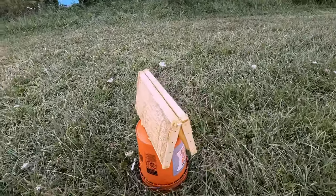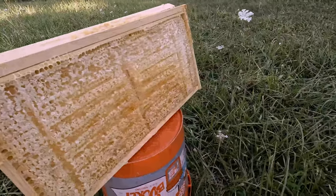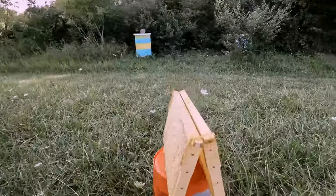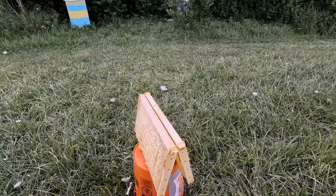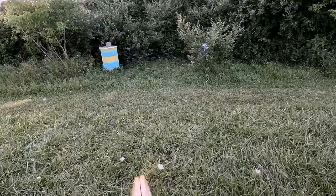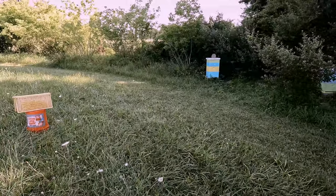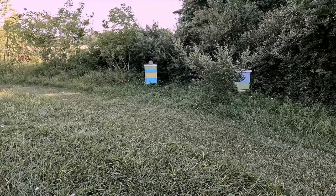I put these here — these are two frames that kind of got messed up, and I did not put those back in the hive. So I'm going to put them out here for the bees to rob out the honey. That way nothing goes to waste. I've got the hives in the background there. I don't want to put them too close because I don't want to encourage robbers to go after the hives, and hopefully the bees will find it before all the wild bees do.